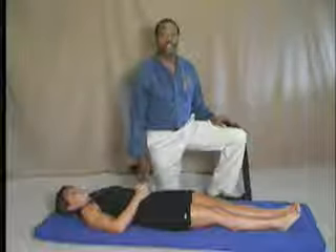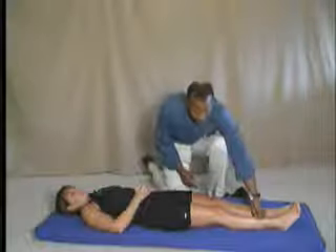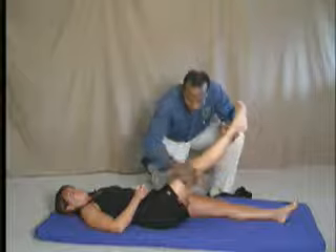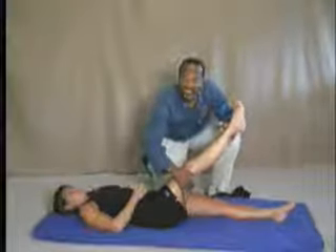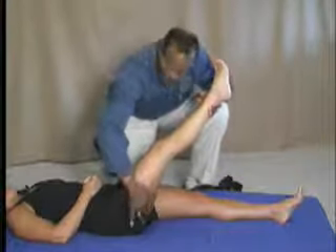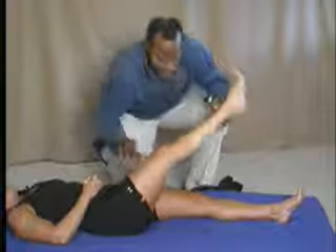Our post-rehab tip for this month looks at the hamstring stretch. One of the things we commonly see is clients with hamstring pulls, but these hamstring pulls aren't occurring in the tendons of the hamstring — they're occurring more in the muscle belly. So we're going to show you a way to stretch the hamstring to really effectively stretch out the muscle belly itself, and not just the tendons.